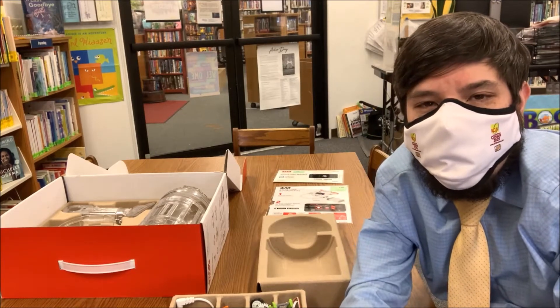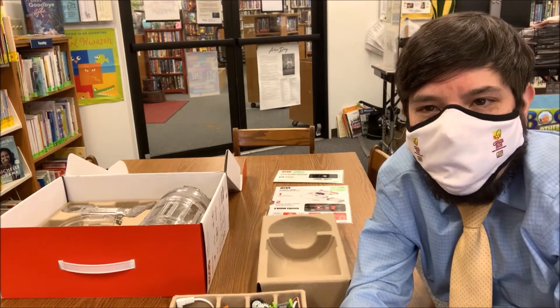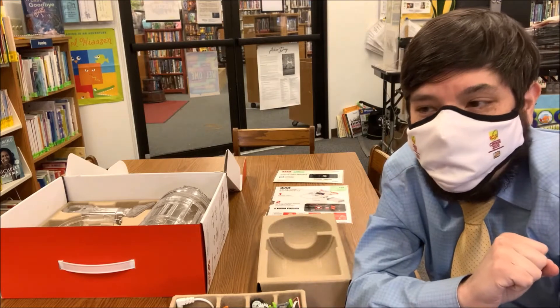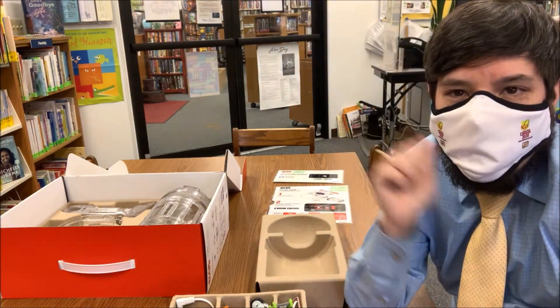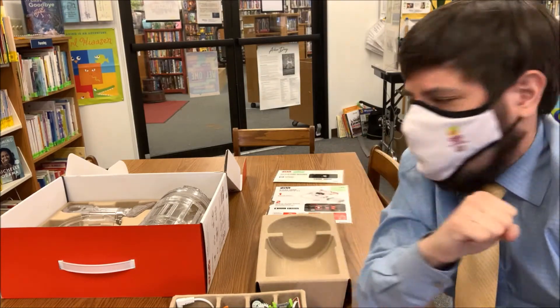Hi everyone! Librarian Baron Angel here again with another demonstration from our Library of Things. This is another Little Bits kit. You may remember that we talked about our Avengers Hero Kit as well as Miss Maria's demonstration of our Base Coating Kit.